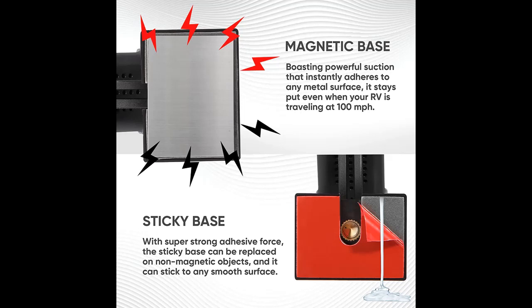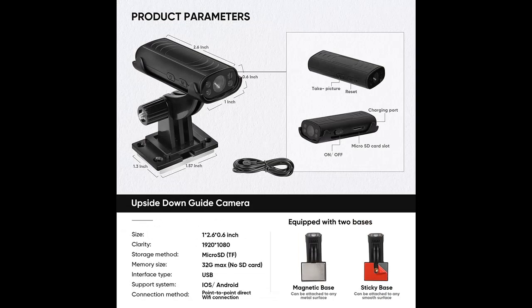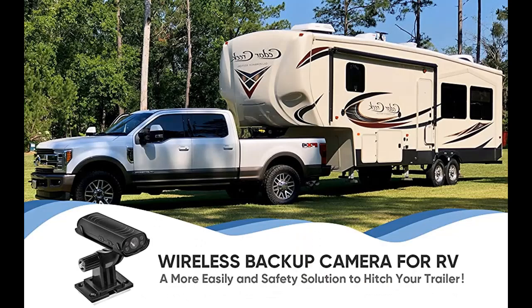Wi-Fi Connection and Button Control Dual Operation Mode: this reverse camera can be remotely controlled via Android and iOS. If you don't want to use the app and Wi-Fi connection, press the button on the camera to record and take pictures. It supports TF card or cloud storage, saving recordings on the TF card up to 32 gigabytes, or cloud.